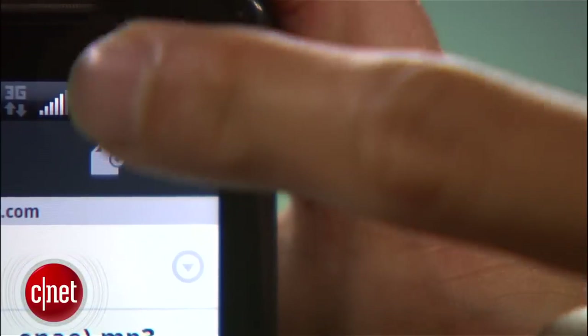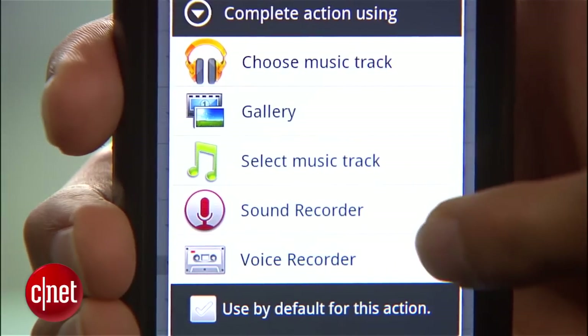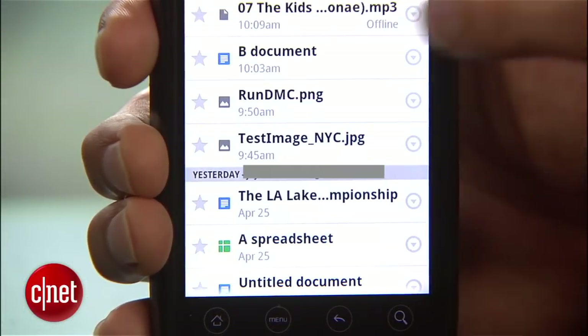To start a new document, tap the button up top here. One thing you'll notice is that now, with Drive, you can add photos or upload pretty much any kind of file you have on your device. And, of course, you can access any of those files once they're on your Drive as well.